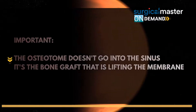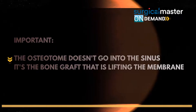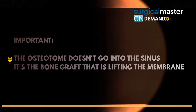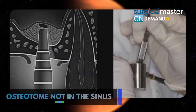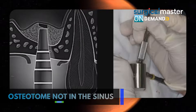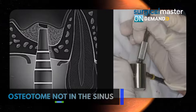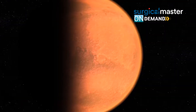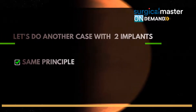Very good. Important: the osteotome doesn't go into the sinus — it's the bone graft that is lifting the membrane. That's one of the mistakes doctors are making, even in textbooks. I gathered this picture from a textbook; you see the osteotome in the sinus. Don't do it. You thin out the sinus membrane enough so your bone graft does the lifting.